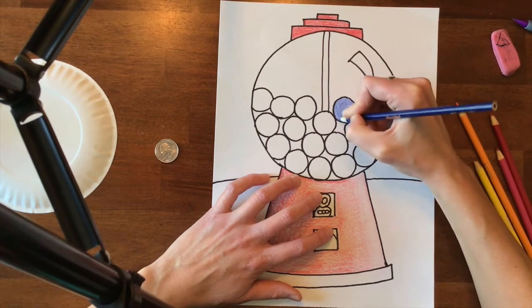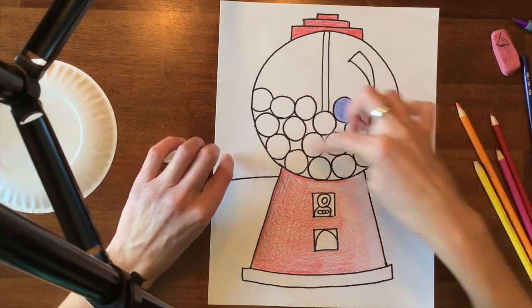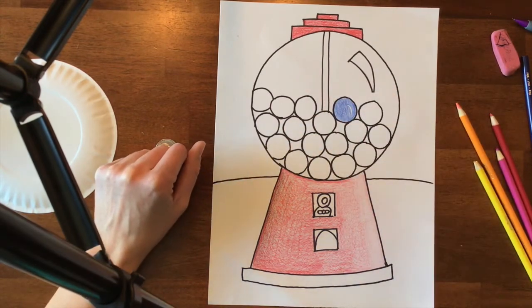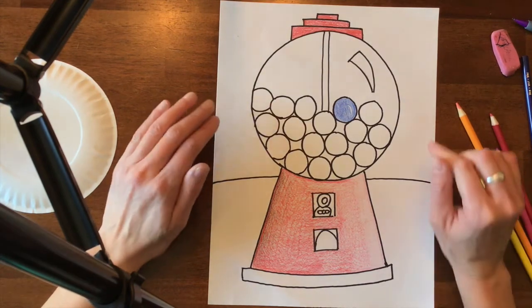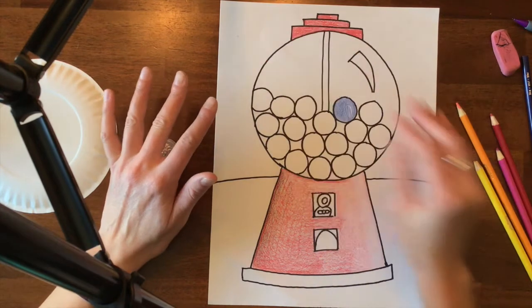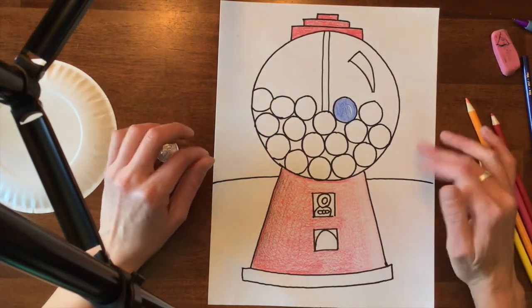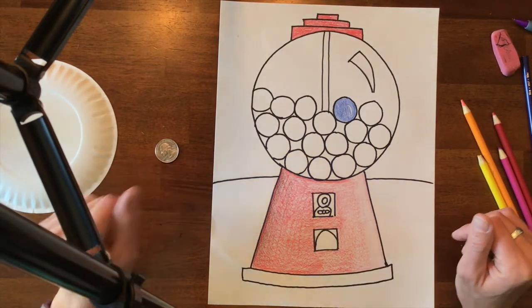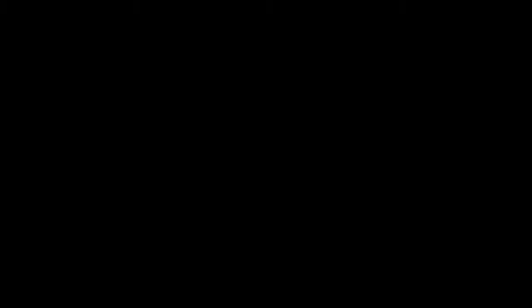I'm sorry about the barking, and you would keep going until you're done. You have plenty of time — this is not going to be due next time, so just take your time. When you're done coloring all of the gumball machine, you'll color the background and the table or the wall, and I will talk to you more about that later. If you have any questions please let me know. Thank you.